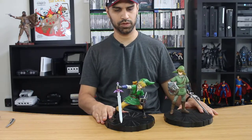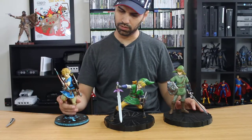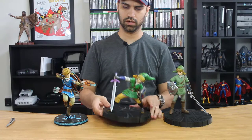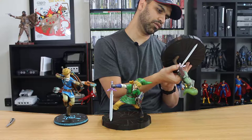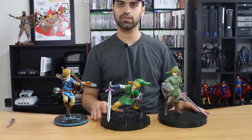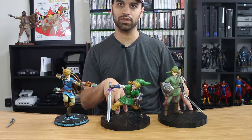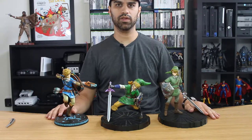Let me fit them all next to each other. There they are — all three of the First Four Figures line together. I'm curious about the deeper details of who produced each one, but they're all very similar in how they're modeled and put together. The bases are almost identical with the exception of where the pegs fall into.